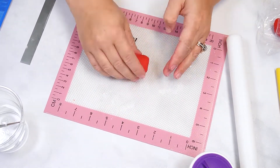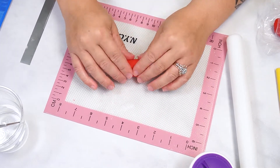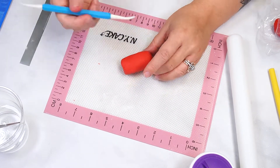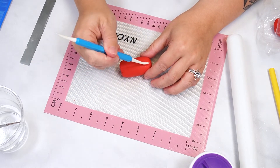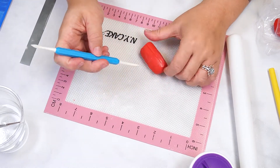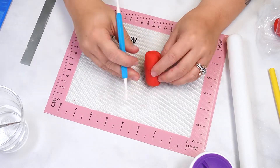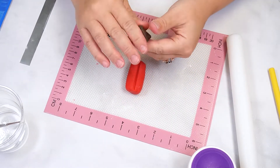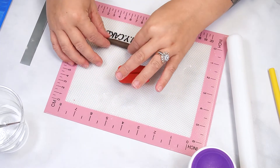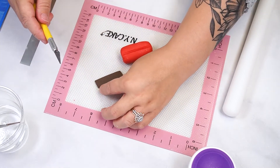Next, knead red fondant until it is smooth then roll into a thick log. Shape the log so that the bottom tapers in slightly. Then use the fondant modeling tool to create an indent down the top and bottom of the apple. Roll some brown fondant into a log then gently roll with a rolling pin to flatten. Add a small amount of water to the top indent and attach the brown fondant.